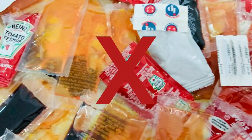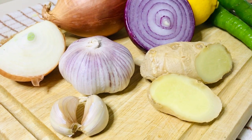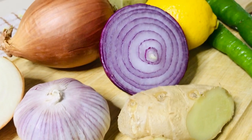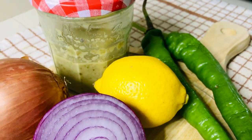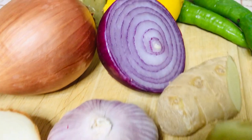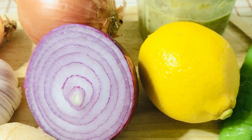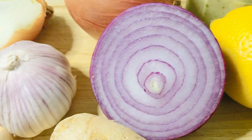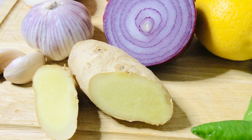Instead, I switched to a sauce made of fresh ingredients. This sauce recipe is made of fresh garlic, fresh ginger, fresh onion, and freshly squeezed lemon juice. I'm also using some spicy pepper — I'm using green long pepper because that's what I have right now. If you don't like spicy you can leave that out, but you can also use serrano, Jamaican pepper, or jalapeño. All these fresh ingredients are high in vitamin C; they are antioxidants and immune boosters.